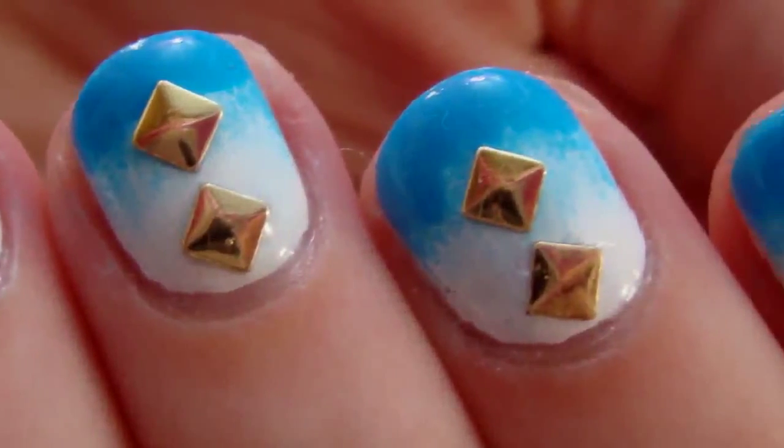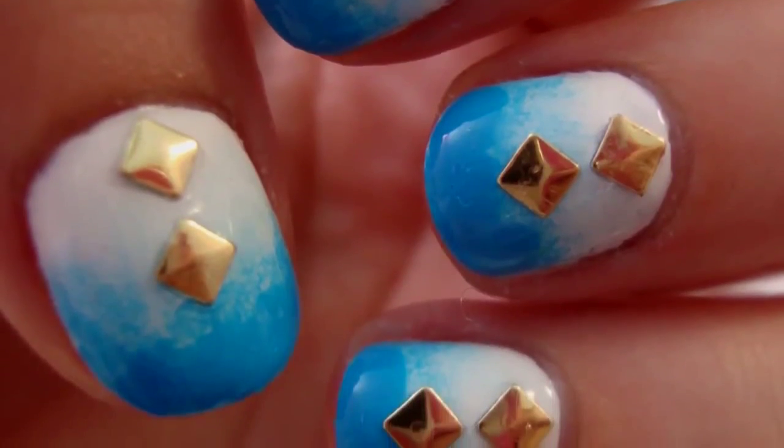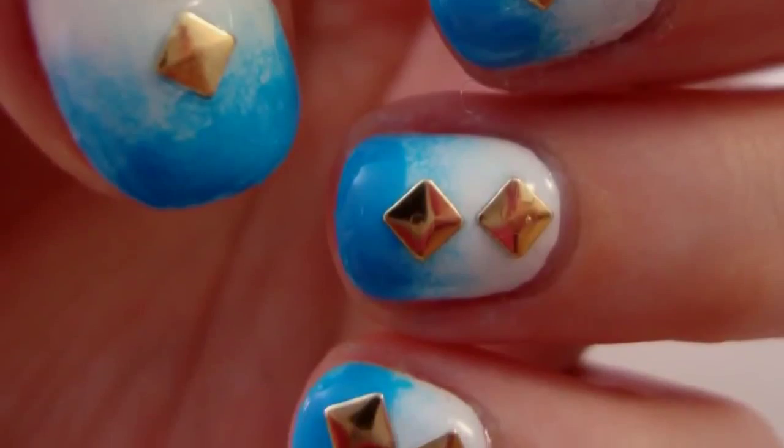Hey guys! Today's video is this ombre studded nail art. I was actually inspired by a pair of shorts that I've seen on Tumblr, and I'll link that picture below.